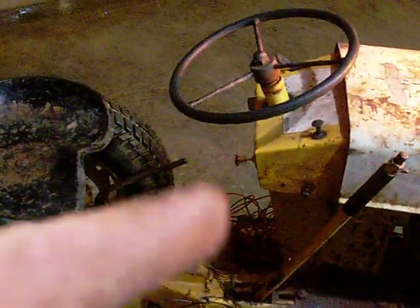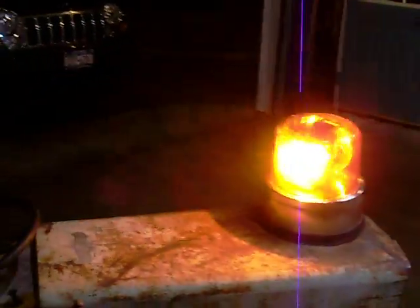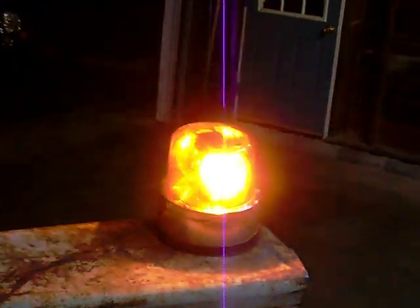I just have the strobe light on this long harness here — all that crap there. Just the battery, running off the battery. Obviously I don't have a switch for it. This is just a thing I threw together. I'm not gonna put this thing on the tractor — I'm just gonna put it up on the truck.